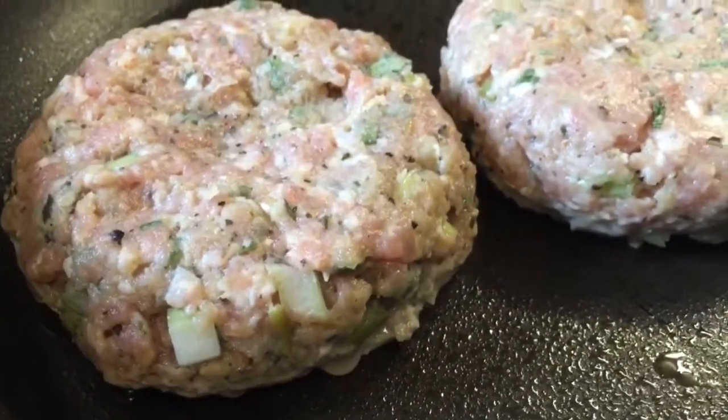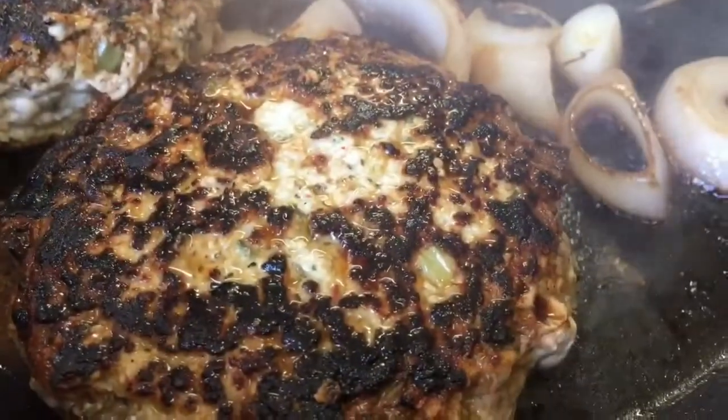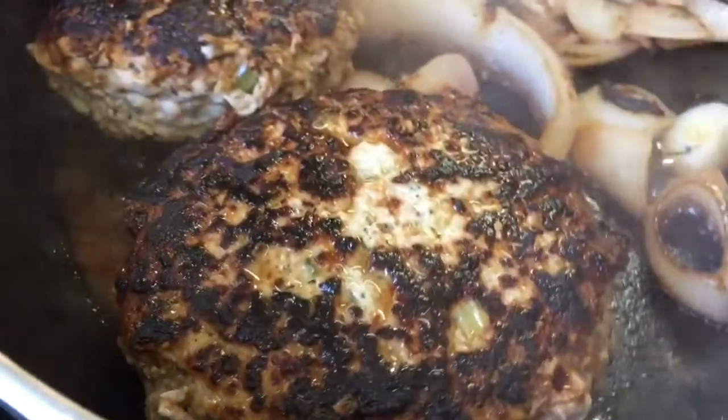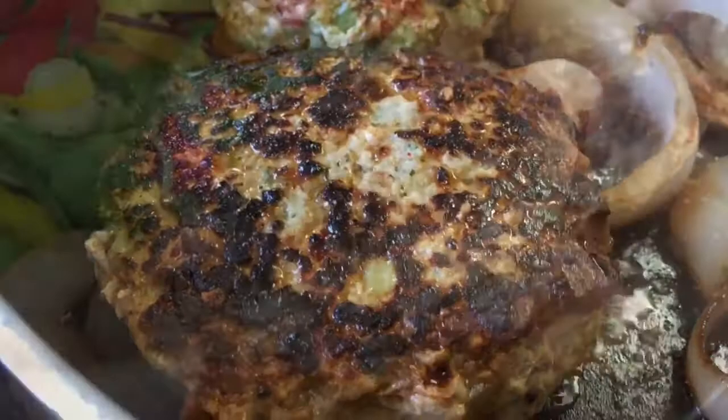It's been in the fridge about 14 minutes now and they're cooking nicely in a hot pan. Sear them each side and then let them cook through. The liquid you see is just the natural juice out of the meat.